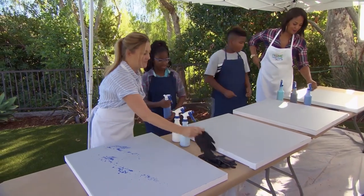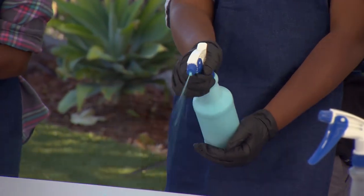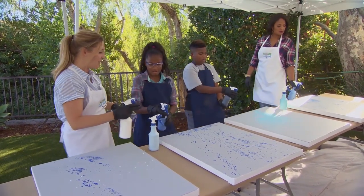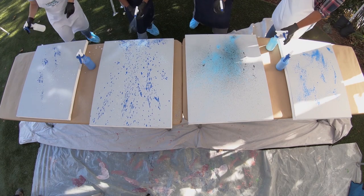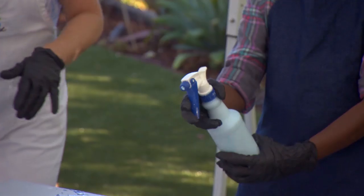Let's put our gloves on. You guys ready? Spray it. Now, after you've got a couple sprays in, CJ, maybe you want to change up your color — maybe you want to go with white or black. Looking good! Sid, I love that. That looks great, guys.